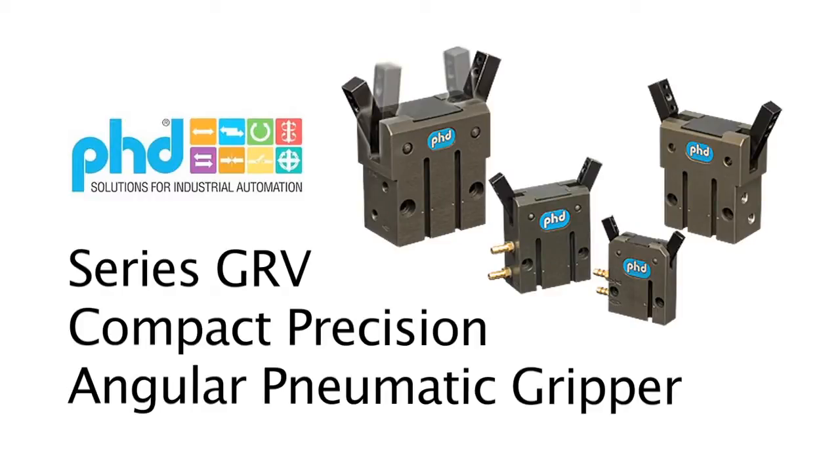Now this gripper is, as the name implies, compact in size and is precise, but it's also very rugged. The GRV is offered in four different sizes, and it can support large moment capacities and long tooling lengths.